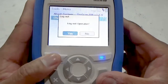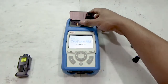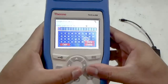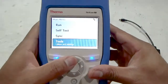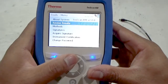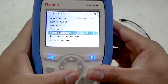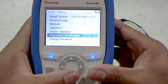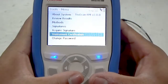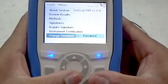Press the logout button and select yes to log out of the instrument. Logging back in as a developer, we can see that this account level has the same run, self-test, and sync functions as an operator, but with greater tools menu options. A developer may review results on the instrument, as well as review what ID methods and signatures are currently on the instrument. The developer can acquire new signatures to develop new methods, and may also perform the yearly instrument certification tests to verify the analyzer is operating within compendial guidance. Just like the operator, the developer may change their password and view information about the system.